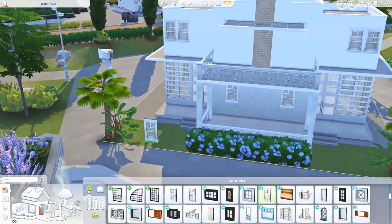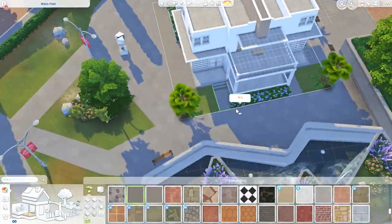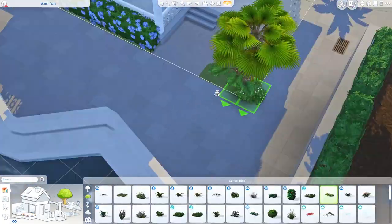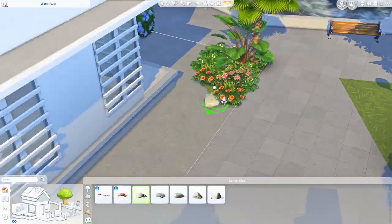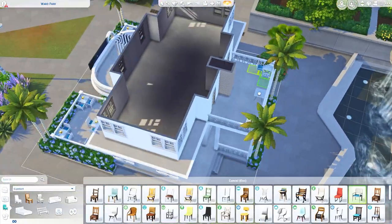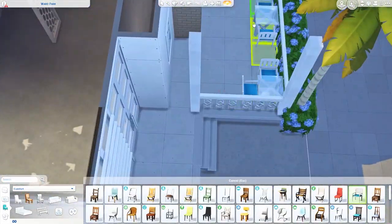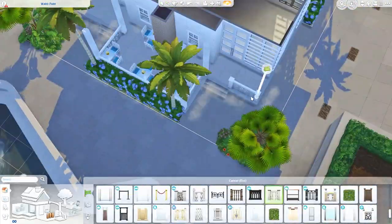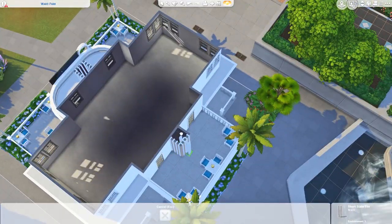I wanted this building to feel like a lot of old Hollywood stars had been here - like old Simwood stars. Their pictures are up on the wall, like headshots that were given to them. I also did some movie posters using a cool trick I figured out when I built my Magnolia Complex movie theater - you can merge the posters with base game paintings to give them a different frame rather than the simple default ones. Maybe films that were filmed locally or in this area.